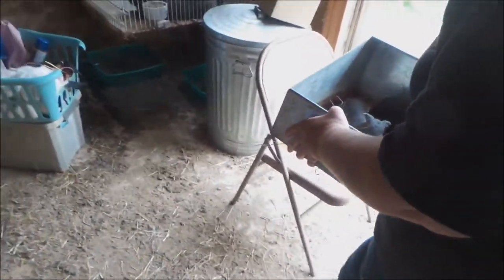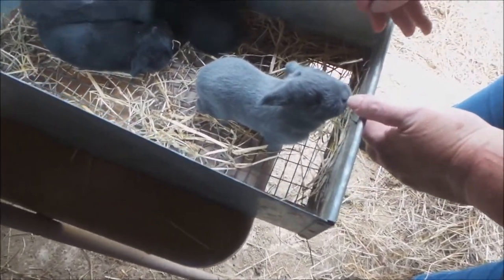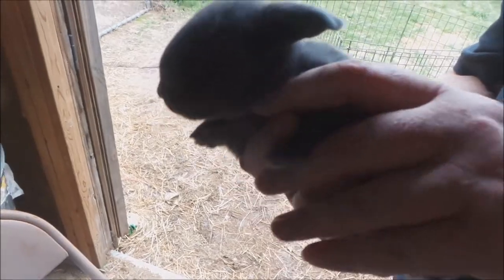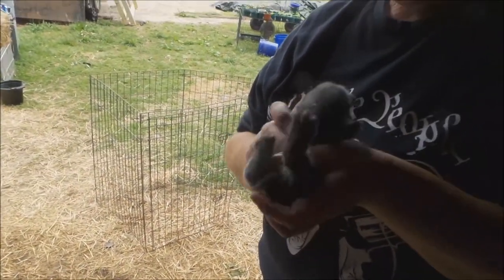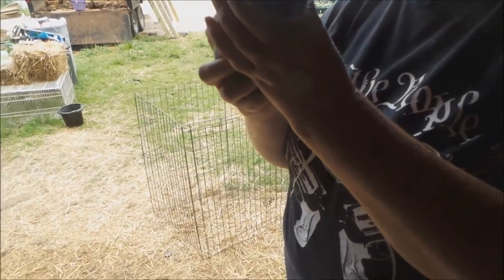Oh they are fat, fat, fat! Let's get them over here in a good light and we're going to do a health check. Two weeks old and eyes are open — you're healthy, aren't you.